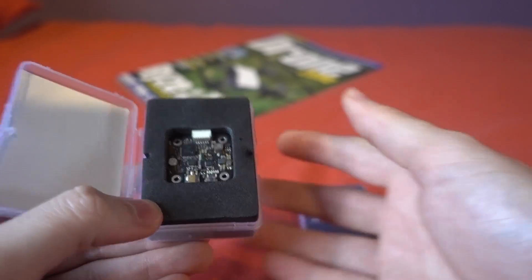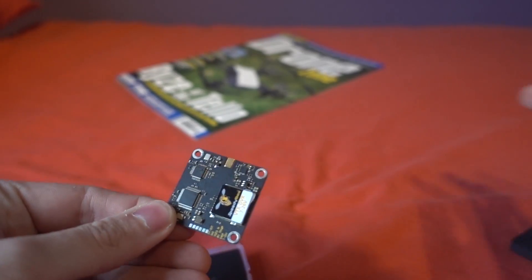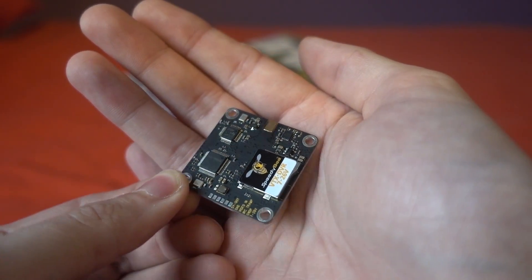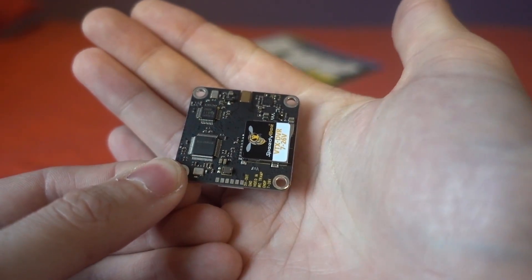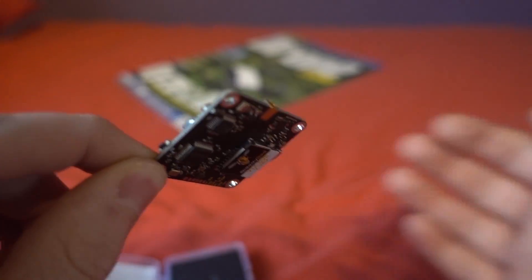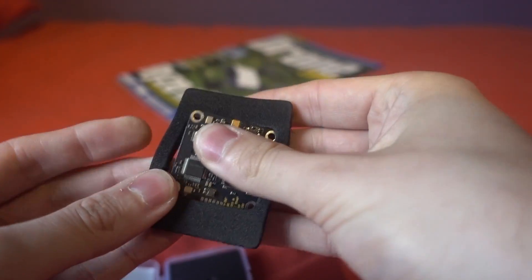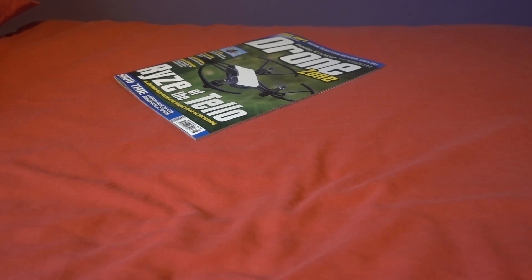They've also sent me their new VTX DVR, which is a 30×30 board — also a switching VTX, up to 600 milliwatts this time, with a standard-definition DVR built in, which is becoming a popular feature. It uses the Tramp protocol again and has an MMCX connector. As you can see, there are no capacitors on this one like the Eachine unit had, so you will lose your footage if the battery is pulled — but there's some great innovation coming from Speedybee.